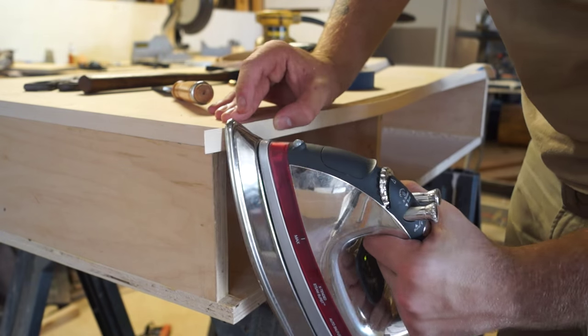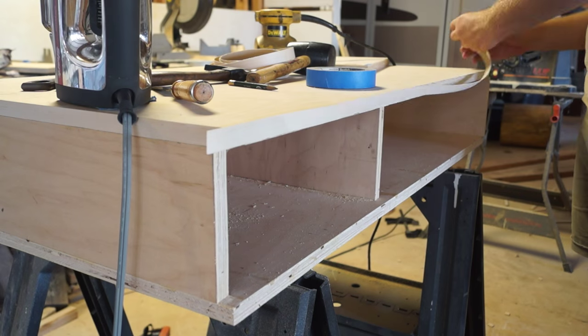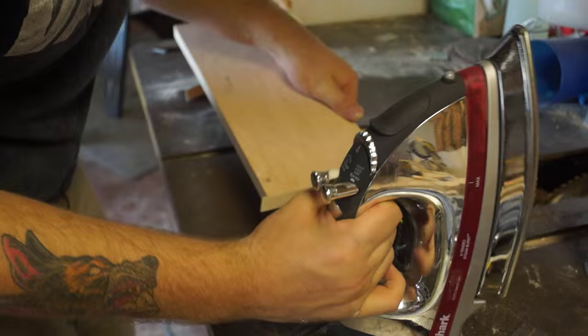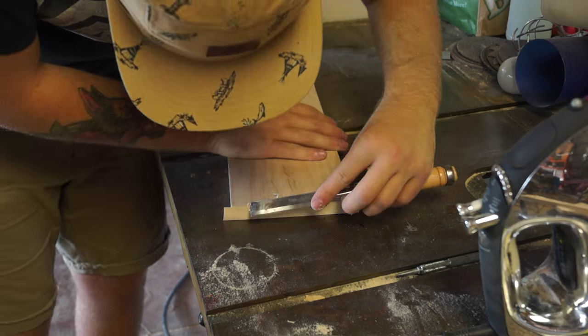If you haven't used iron-on edge banding, it's pretty straightforward and simple. You can trim off the excess really easily with a chisel. I did, though, add the edging onto the back panel where the drawer is going to be, even though it is going to get stained.